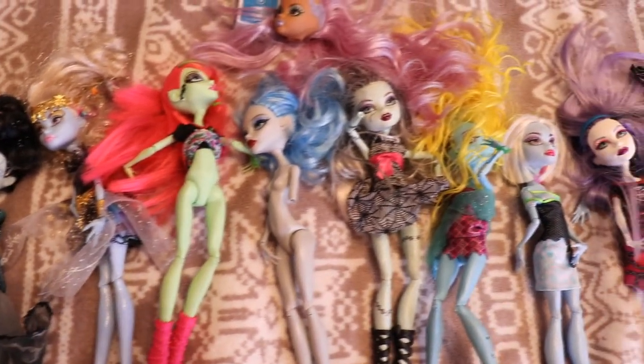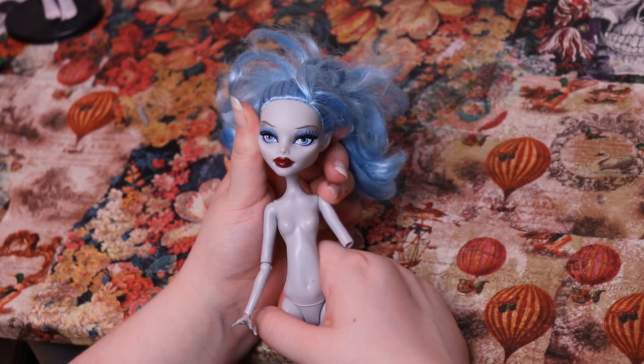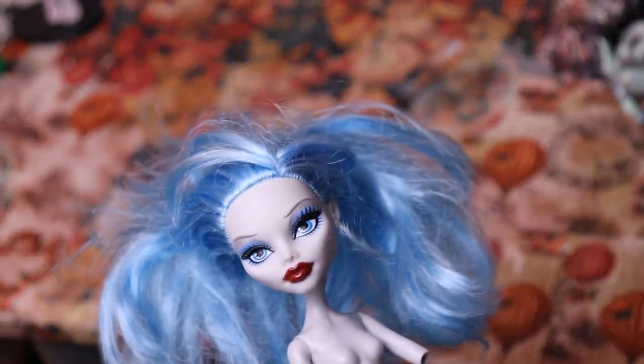It's been a while since I filmed my last doll custom and this time I had a hell of a lot more choice. I decided to use this Ghoulia Yelps doll, which has a grey sort of skin tone which added to the cartoony theme and I thought it wasn't colour restrictive. I think you can put pretty much any colour next to grey and it would look good.